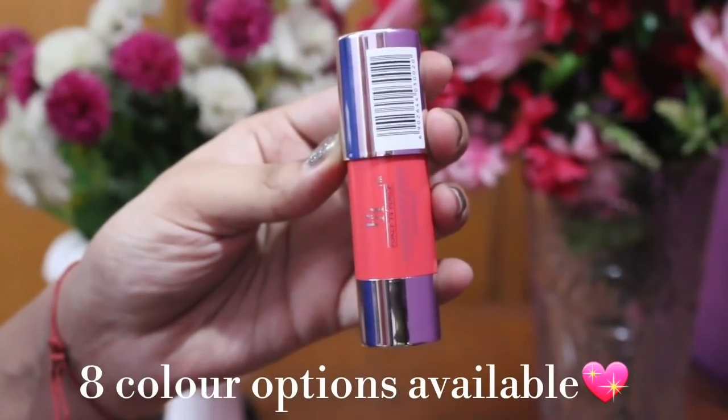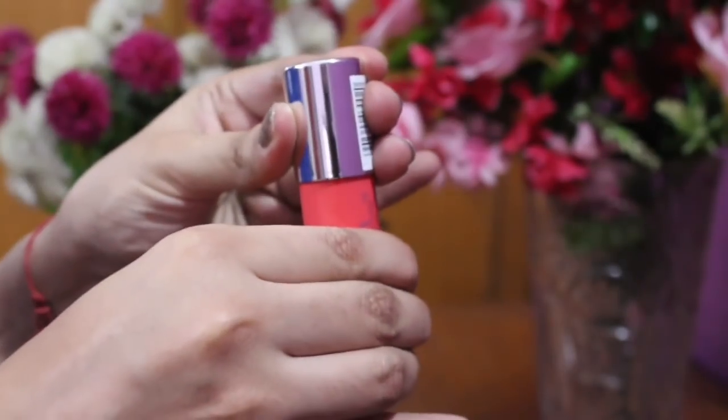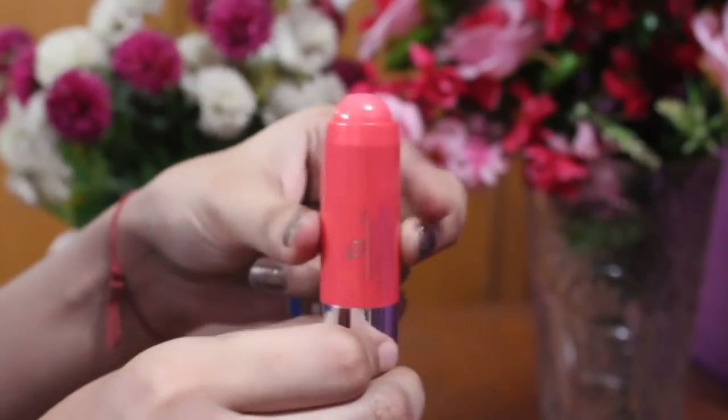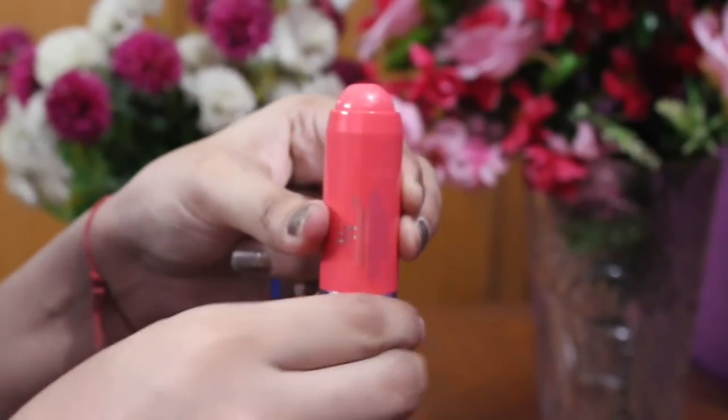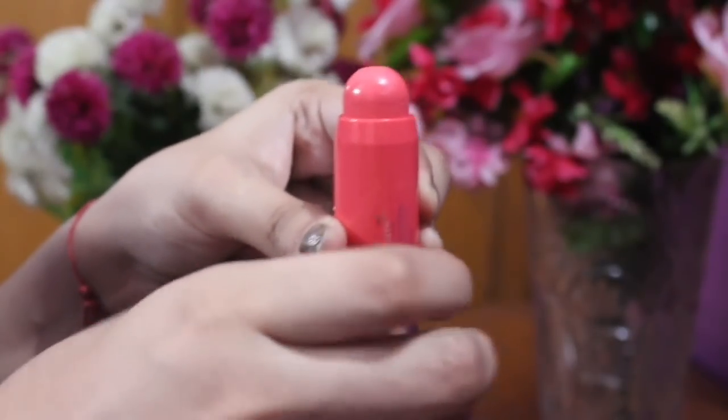The next product is my favorite — it is a stick that you can use on lips or as a blush. There are 8 color options available and I chose coral color. You can choose any color that you like.